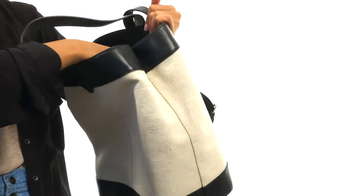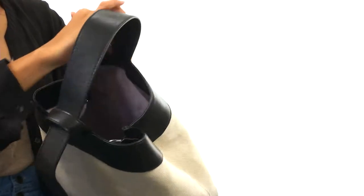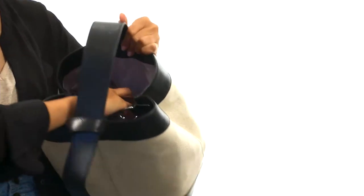There is a zippered wall on one side with two open accessory pockets underneath that, and then on the other side you have two more open accessory pockets.